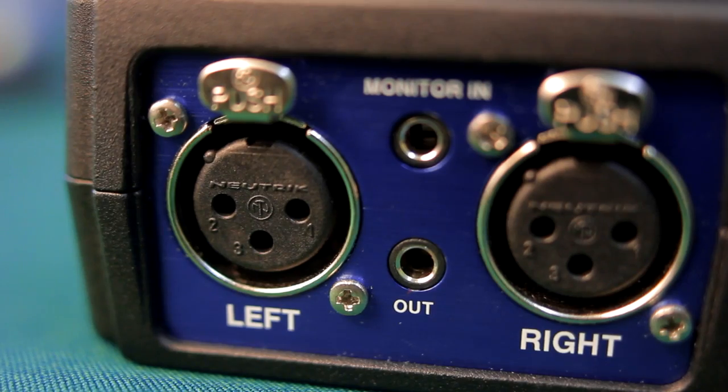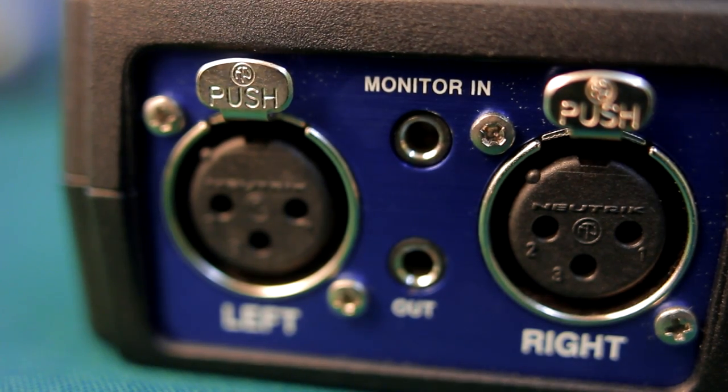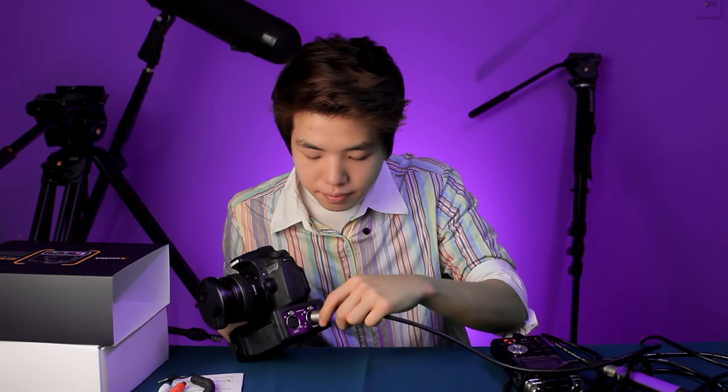The next thing I see is two XLR inputs. This is great because you are able to adapt two separate microphones and record stereo sound — one for your left channel and one for your right channel. One thing I like is that once you insert XLR into this unit, it has an XLR lock port, which means you can safely remove the XLR cables by pushing the provided push button to release them. That's a great feature.